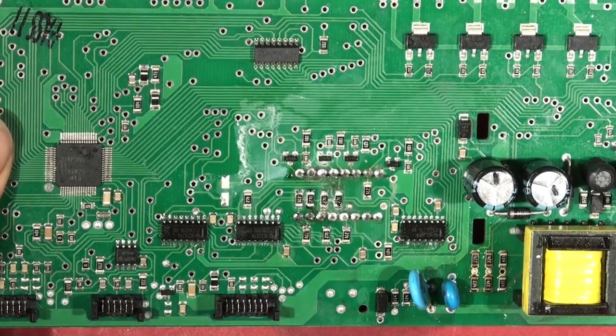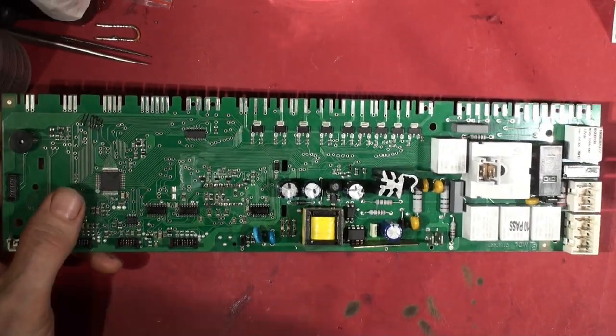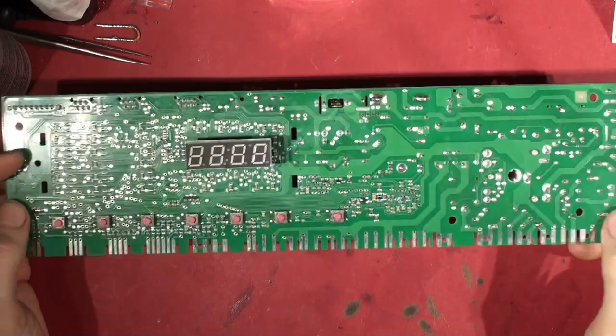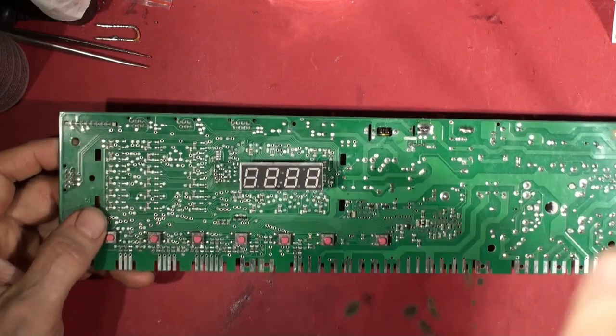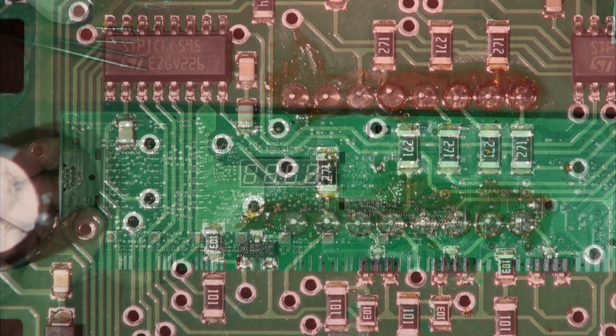So this is part two of the video on the Neff integrated tumble dryer washing machine controller. That's looking at the back of the old display.